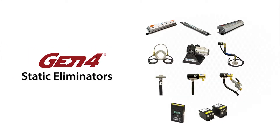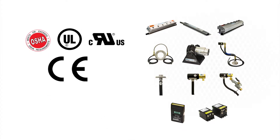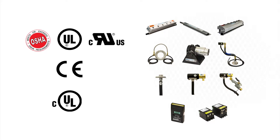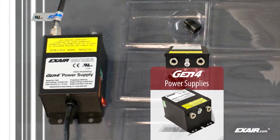All X-Air Gen4 static eliminators have undergone independent laboratory tests to certify they meet the rigorous safety, health, and environmental standards of the USA, European Union, and Canada that are required to attain the CE and UL marks.